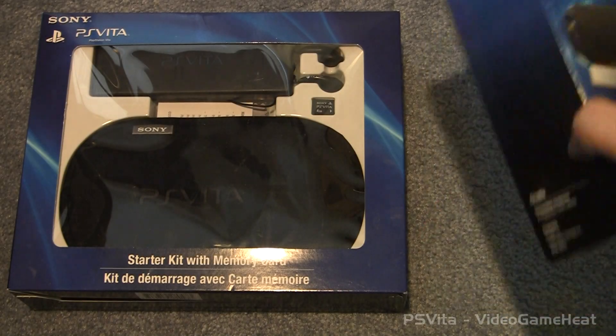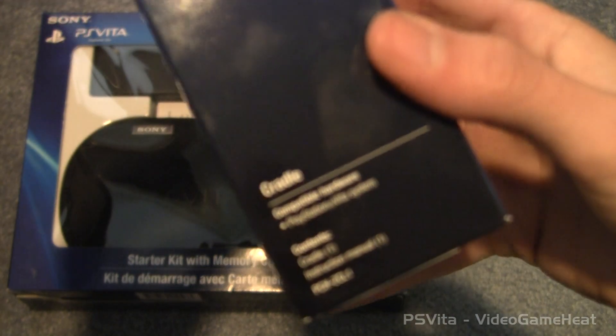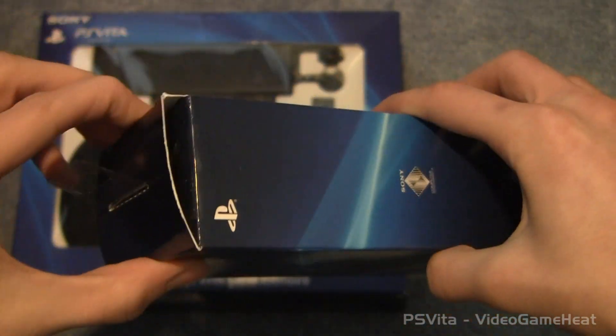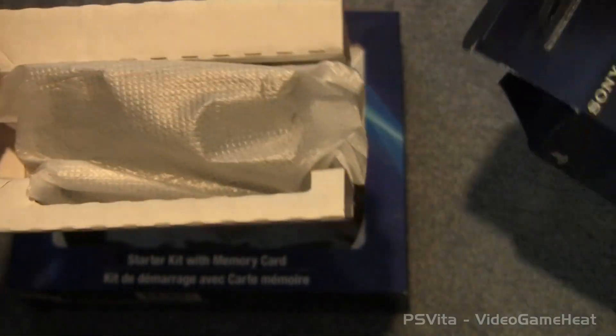Hey, what's up everyone? I'm LeftyHeat and today we are taking a look at the PlayStation Vita Starter Kit and the cradle that I picked up. Now let's take a look at the cradle first and I also have a 3DS accessory I want to show off to you guys at the end of this video. So I hope you can stick around for that and here we go.